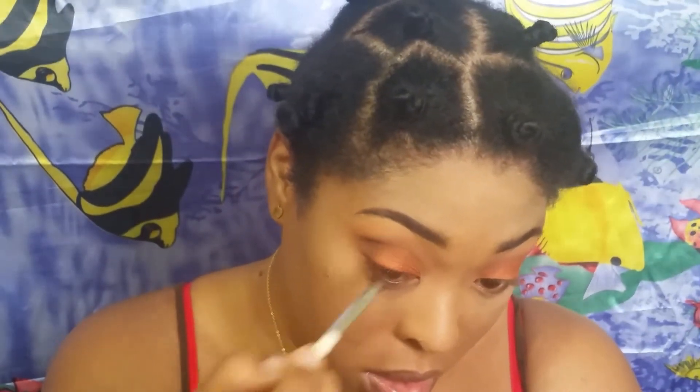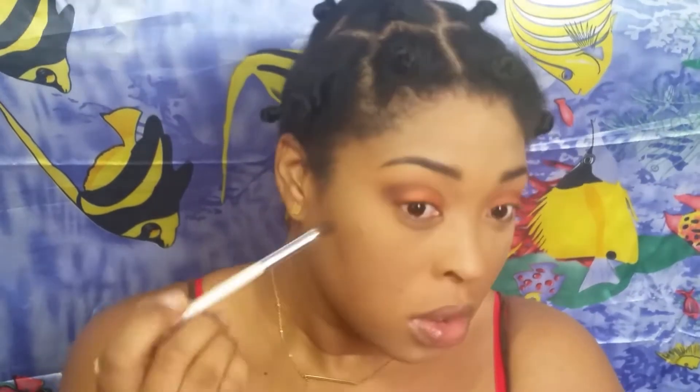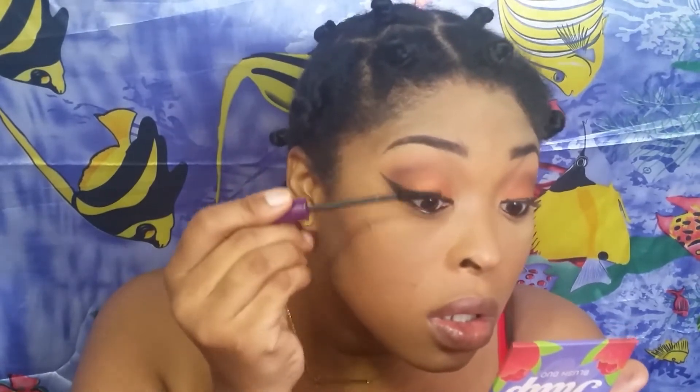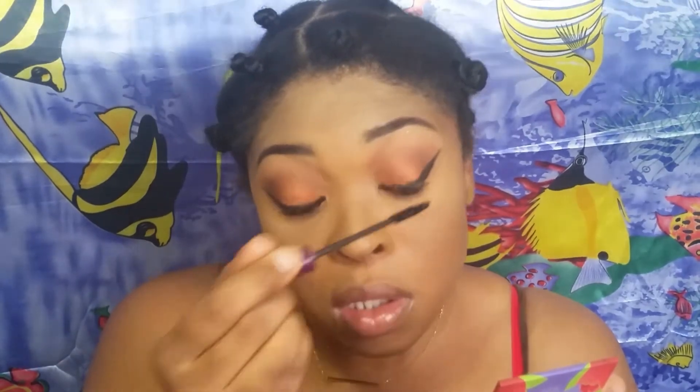I'm going in with a blending brush in the outer V of my eyes, using a MAC potted shadow - a very deep burgundy - to darken up the outer V and add some definition and drama. I did my winged liner off-cam because my potted liner is all dried up and I didn't want you all to see that struggle.